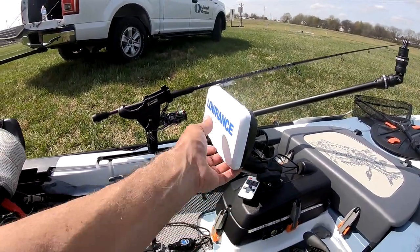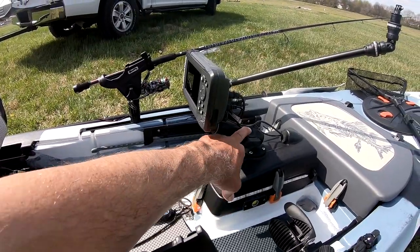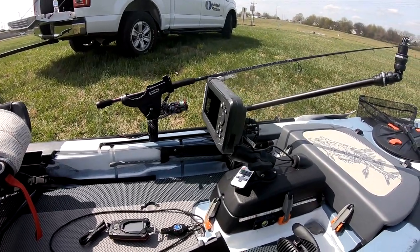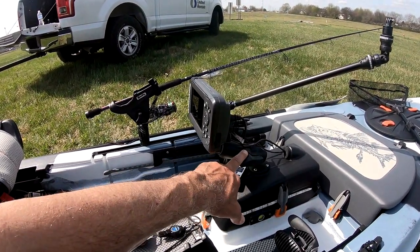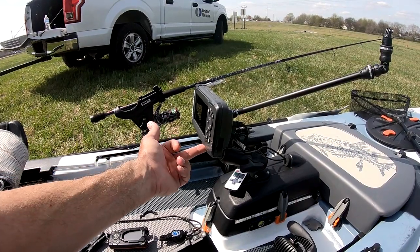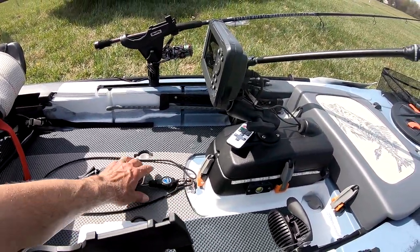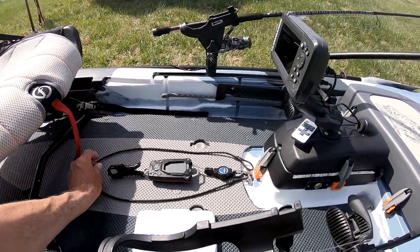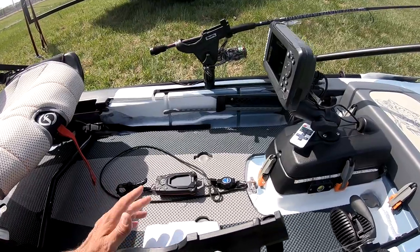I wound up going with the Lowrance Hook 2-5 — clean install, I like the way it's installed. I put a RAM extender on here so I could actually tilt it up and get it closer to me — that's a great distance between my eyes and the display. I put about a 6-inch RAM extender on here to get it back a little closer to me. I can simply move this up whenever I'm fishing and standing, or leave it in that position when I'm sitting in the seat.